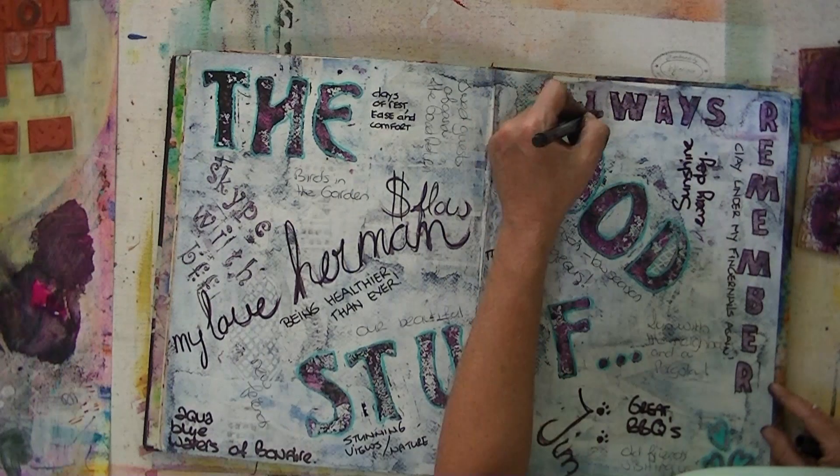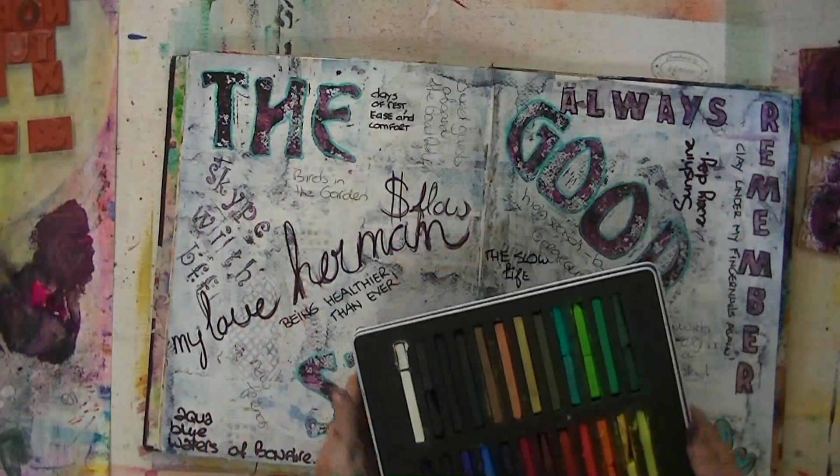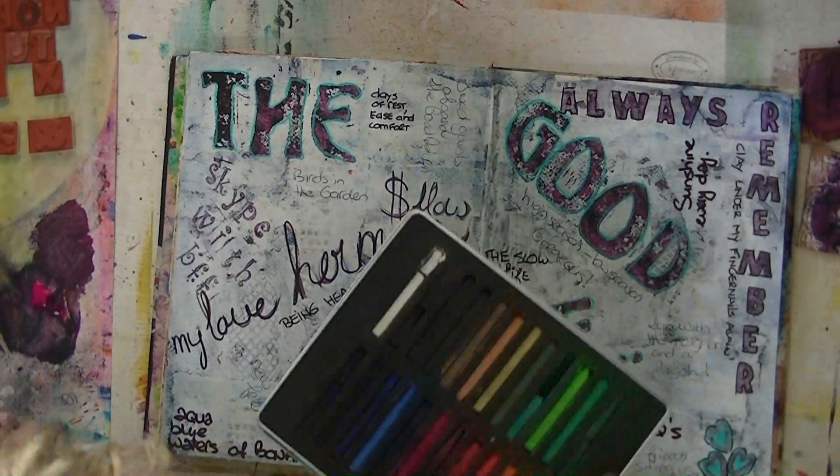Good things that happen to you. And just focus on that for — how long did it take me to make this? I guess 20 minutes, maybe? That's because the background was already there, so I could start immediately.